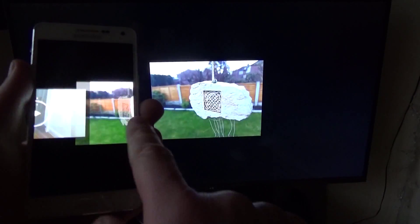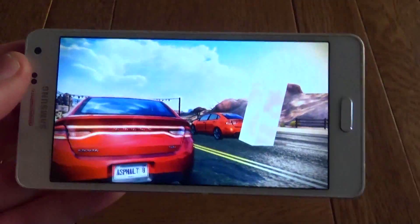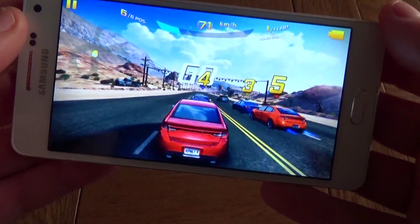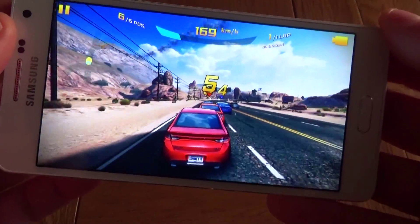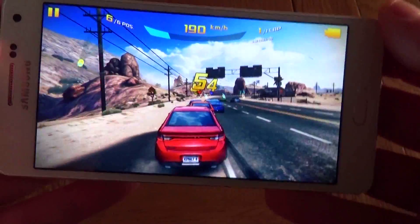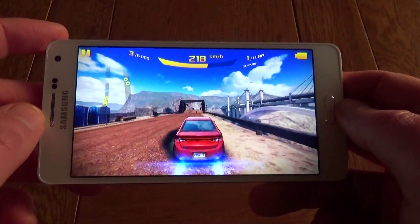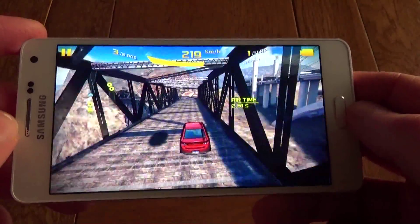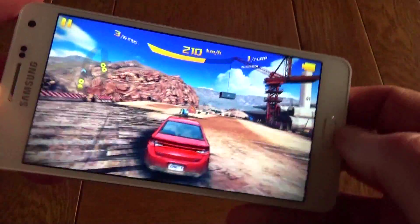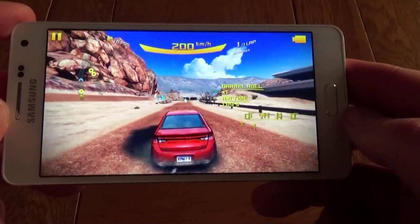The videos themselves are very good and nice and clear, and again you can play those straight on the telly if you want to. It's not just good at pictures, it's also very good at gaming — racing game here, no lag at all, really nice and smooth, very responsive. What's nice about the speaker being on the back is that your hands don't cover it, so you don't get any muffled sound. The sound from the speakers is just okay, as you'd expect from a small mobile — it's a little bit tinny, so you may want to use headphones if you want decent sound quality. But for games like this, the back speaker does really well.